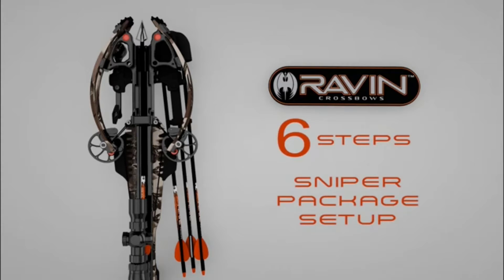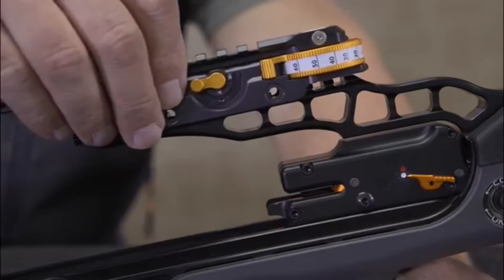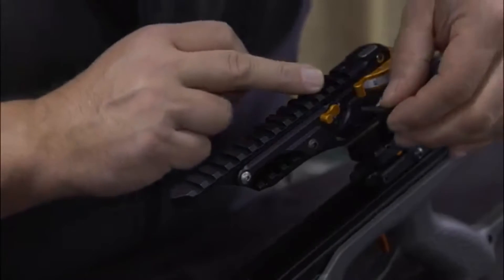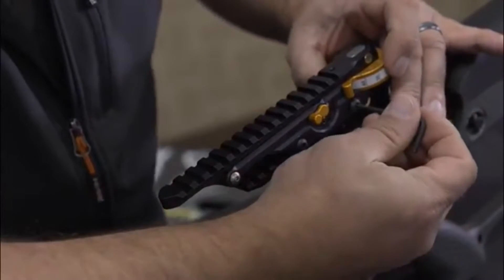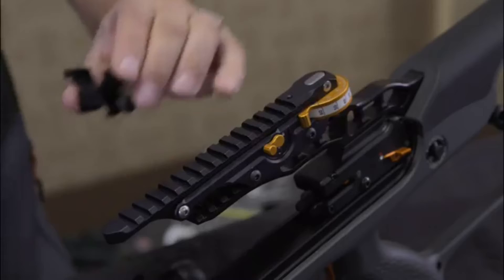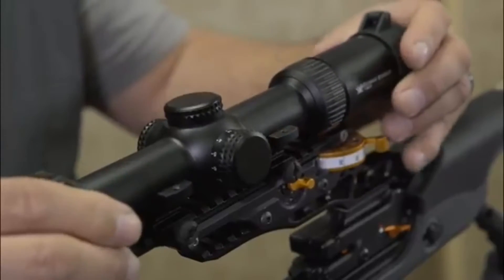The following are the six quick steps in setting up your Raven crossbow sniper package. Step one: mount the jack plate to the scope rail in this approximate location using the two screws and nuts provided. With an eighth inch allen wrench, firmly tighten the screws.